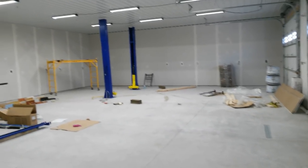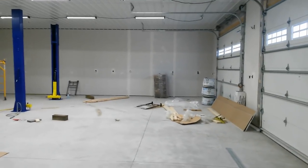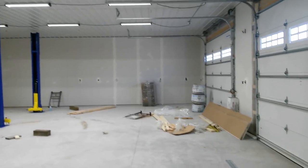Hey guys, in this video I'm going to show you some tips and information on things to think about before you build your pole barn.